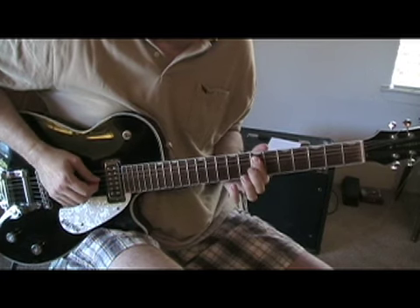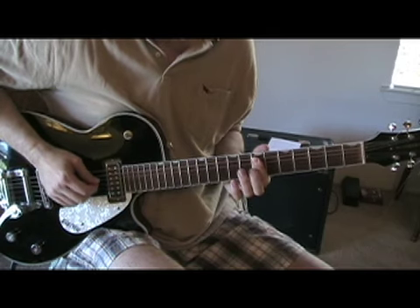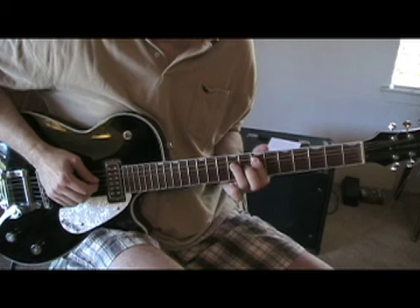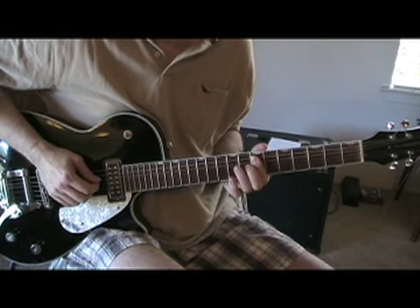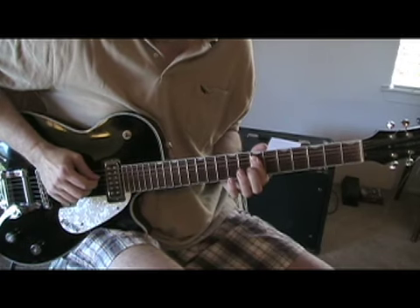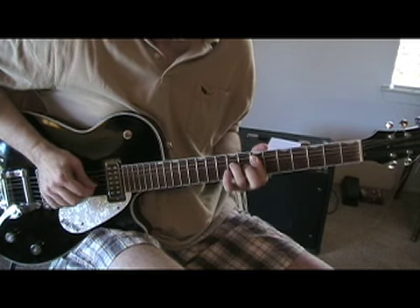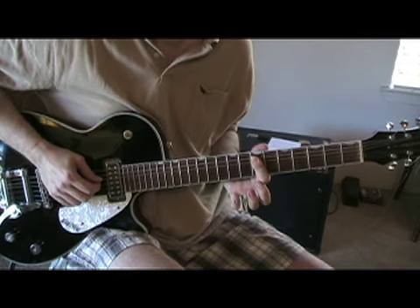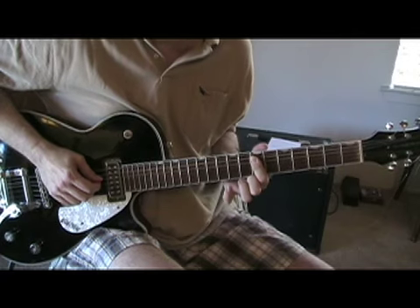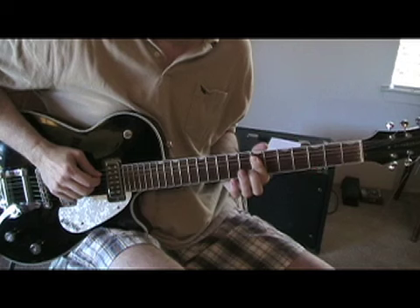Now move the bar down to the seventh fret, play the first two notes that are barred. And then we're going to add the second variation, and we're going to alternate between the fourth and fifth strings. Here's the whole measure on the beat. Notice how I took my finger off for that last note — it's just the bar. I'll play it one more time.